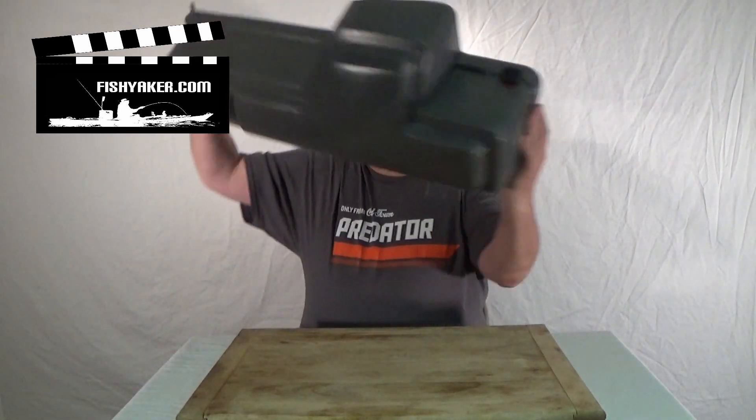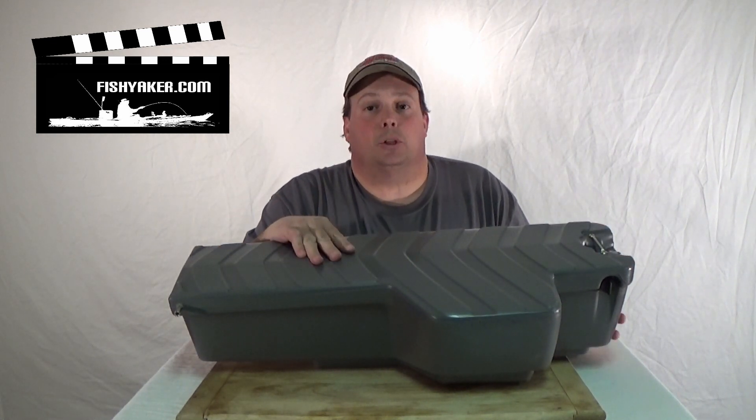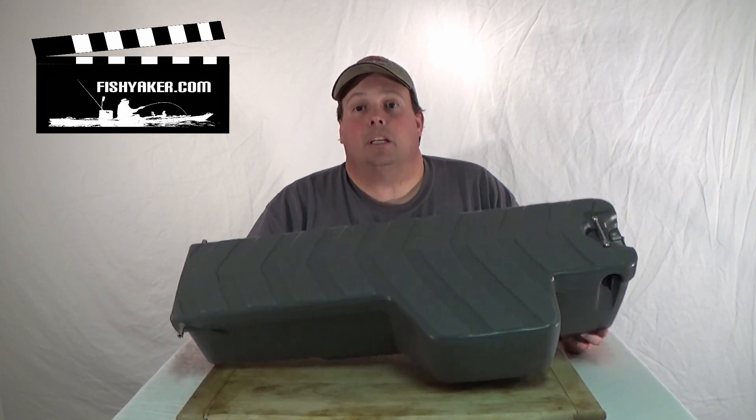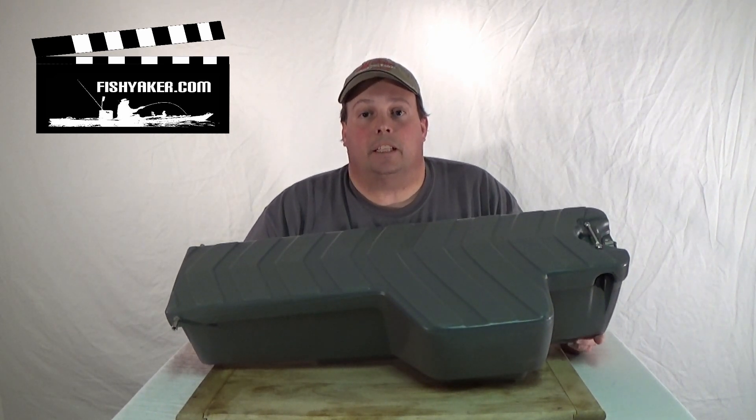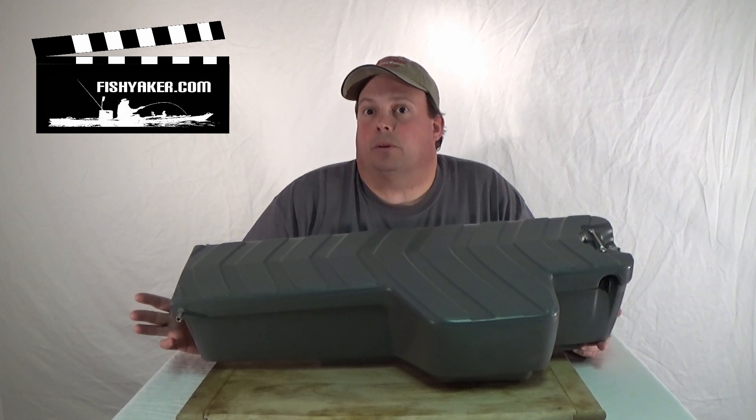The XL version of that kayak has an interchangeable console system. If you're familiar with the Predator MX and 13 series, you're familiar with that ExoRidge deck. The main difference with this XL kayak is a large scupper or hole in the footwell area. You have three interchangeable consoles you can place into that opening. The most basic version is an ExoRidge plug — you place it into the hole in the kayak, and it paddles almost identically to the original Predator 13 kayak.